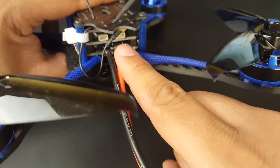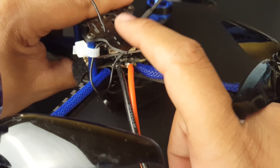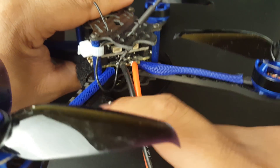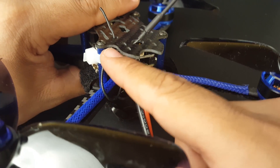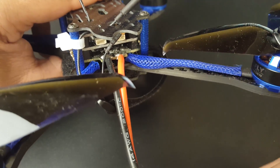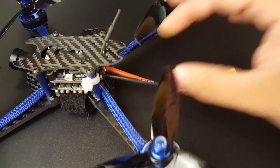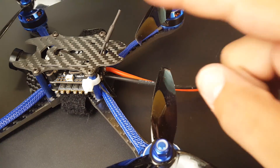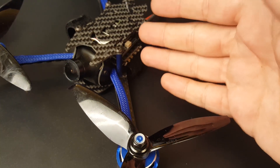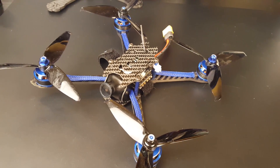For the VTX they use an MMCX connector type, which is very durable. They provide two antenna types — a dipole and an SMA — so you can swap to SMA if you prefer. I kept the dipole because I break a lot of antennas. The wire is long so I just ran it down and zip-tied it so it won't get near the propellers. There's no noise in the video feed, which is great. It's a True-X frame weighing around 179 grams.